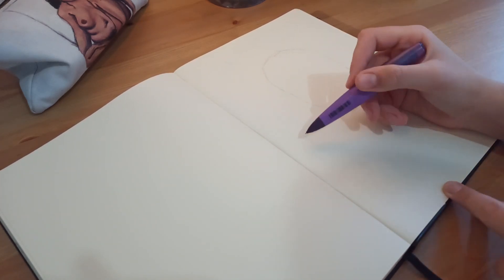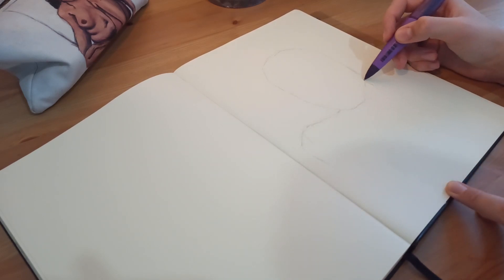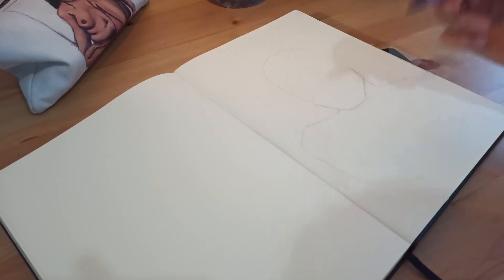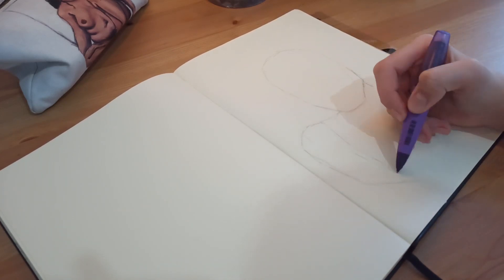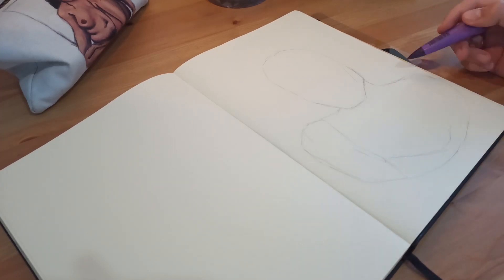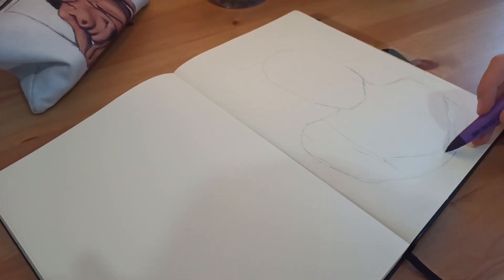I think doing a self-portrait is a great idea to start a sketchbook because you can capture your style at that period and how you looked. It would be nice to do another self-portrait when you finish the sketchbook so you can see the difference not only in your style but in your appearance too.